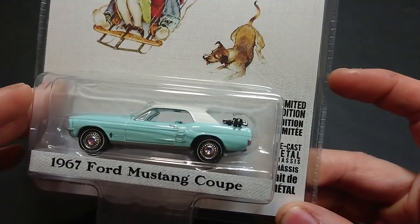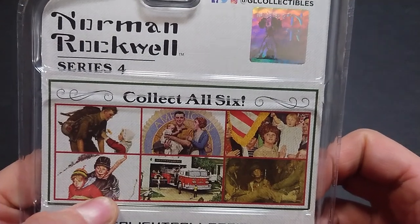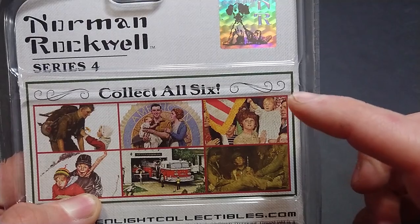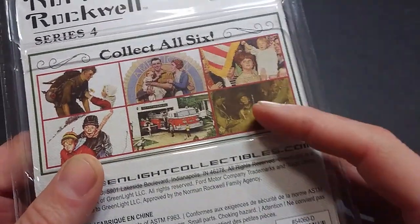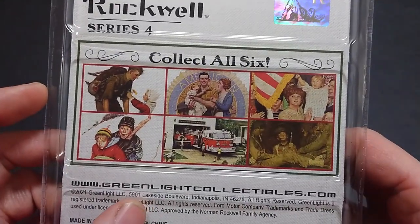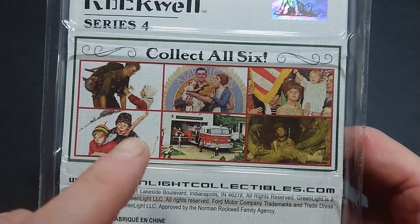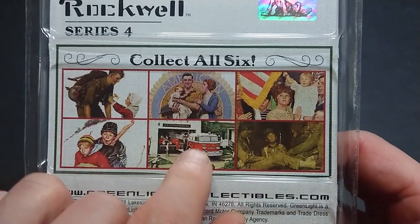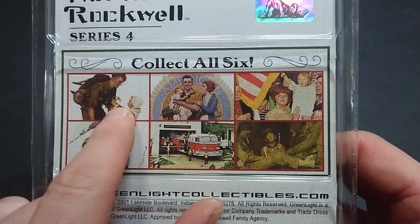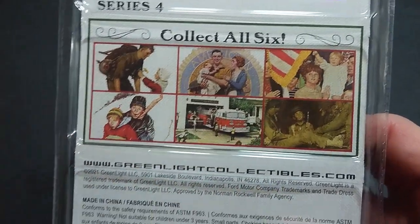From the rest of the usual Greenlight packaging, they normally list the vehicles and what they are. Instead, what they've done here is list all six — I saw all six of them. I know one is a Dodge D100, there's another pickup truck done with fire equipment in the back, and one I think is a Jeep.